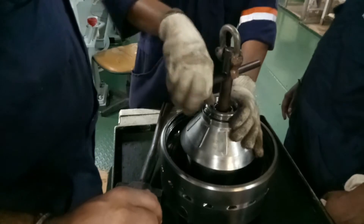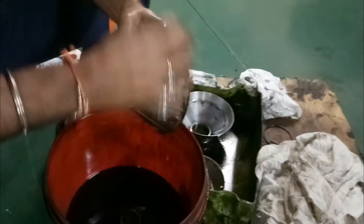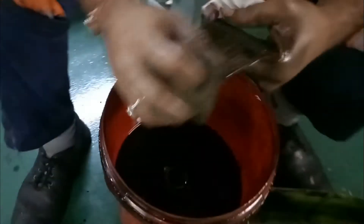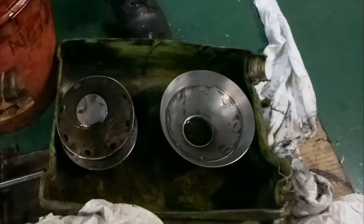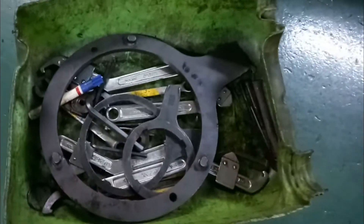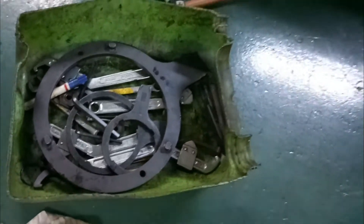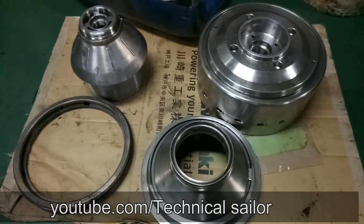Do not misplace the discs as it will affect the efficiency of your purifier. For cleaning the purifier discs, do not use metal scrubbers or anything that will damage the disc. Use special chemicals such as Disc Clean, which is provided by the manufacturer and is a very good cleaning agent for purifier discs.